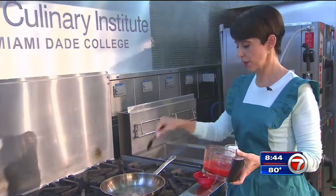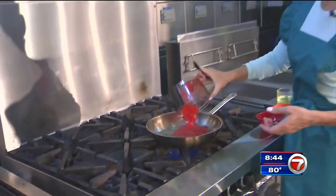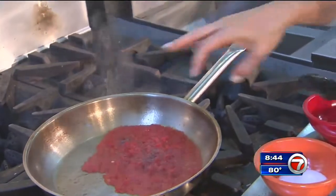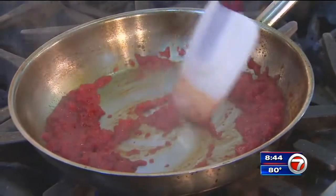We've got our roasted red peppers here that we pureed. We've got a little bit of hot olive oil in this pan, and we're just going to throw it in. Pinch of salt, pinch of pepper. We've got our paprika that goes in — give it that smoky flavor.